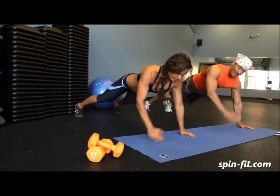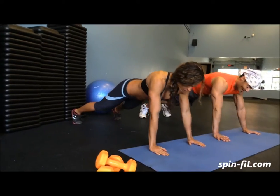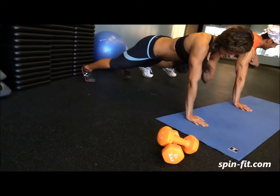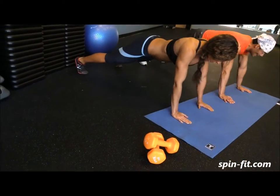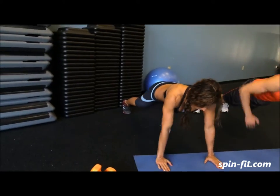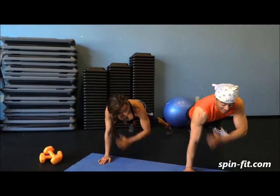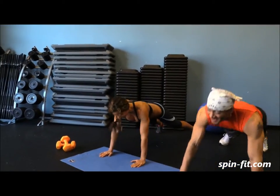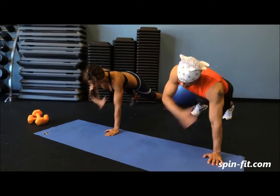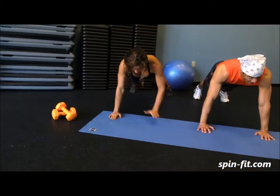As you can see, our body is in one straight line — we do not sink or bring the hip up. Just straight. Every time you shift your weight, engage your obliques muscle. Keep your core engaged all the time, but mainly your obliques. Almost done — three!